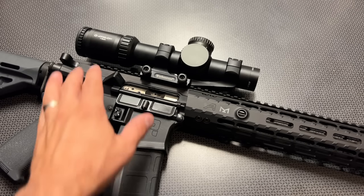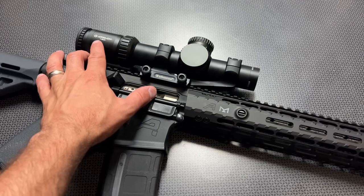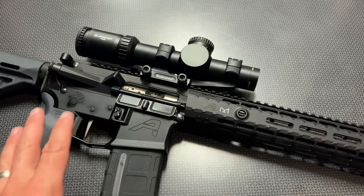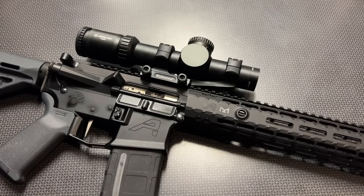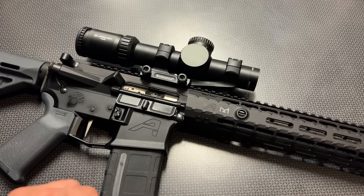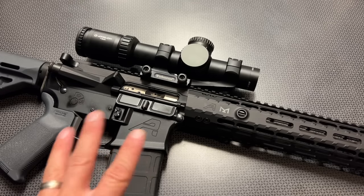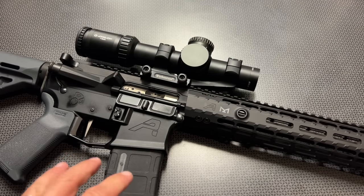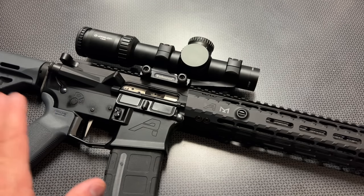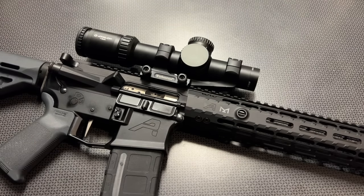I set up at about 100 yards to test out this Athlon Optics 1-10 that Optics Planet sent out, and I was dropping really tight groups. I didn't get a chance to bench rest it, but it was plenty accurate — way more accurate than me, especially resting off the back of a truck. So this is a solid 16-inch option for anything from CQB and personal defense all the way out to 200-300 yards. You could probably stretch it further, but that's about the extent I use my 16-inch guns for, and it worked out great at all of those ranges.